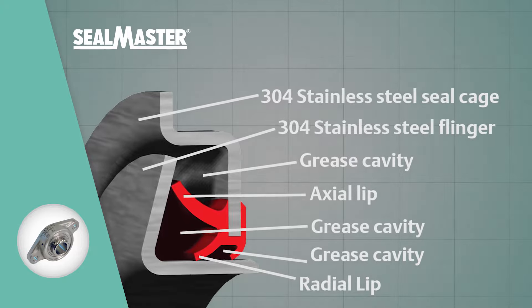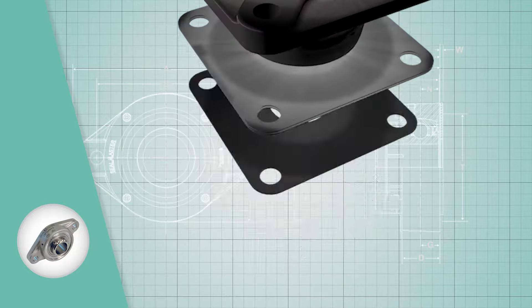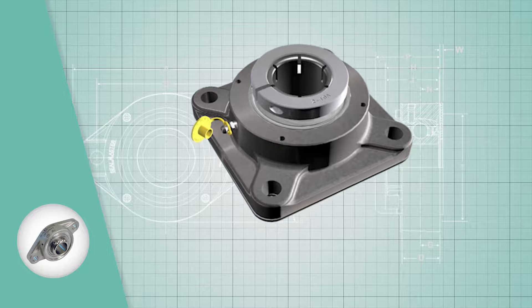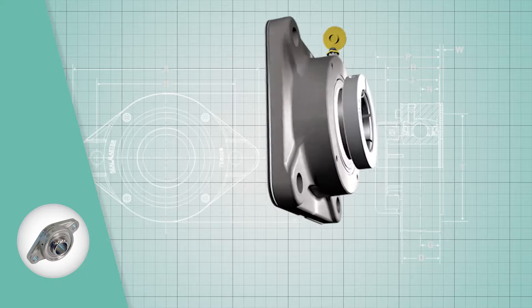Housing configurations available include either the 316 stainless casting or high-strength composite. It also features the squeeze-lock locking collar, which secures the shaft with near-perfect centricity, allowing for quieter, smoother operation at high speeds.